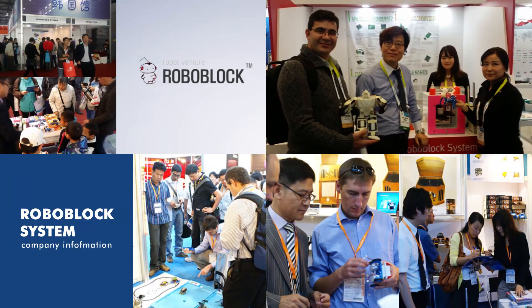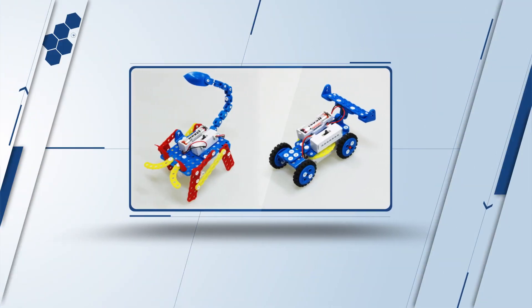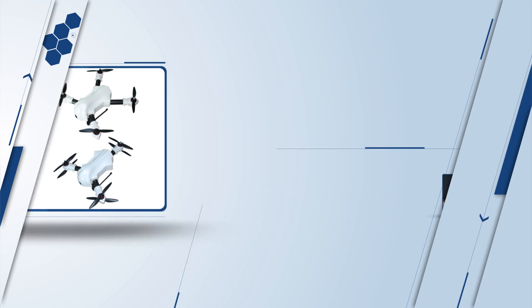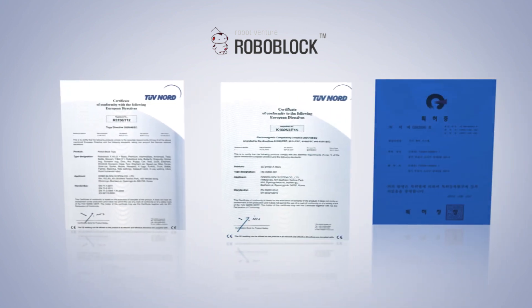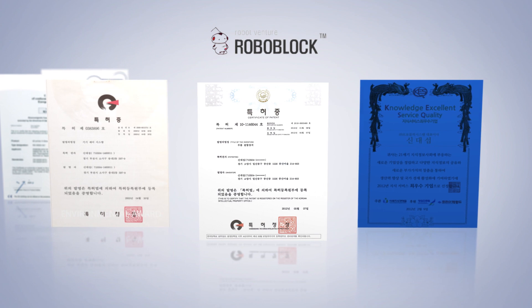Roboblock System has gained a good reputation for manufacturing robots for education, toy robots, robot control programs, humanoids, educational drones, and block type assembly robots since 2000. The goal of our company is to provide robot related books and educational robot programs to people, especially those who are new to this kind of technology.